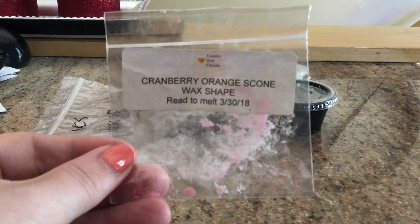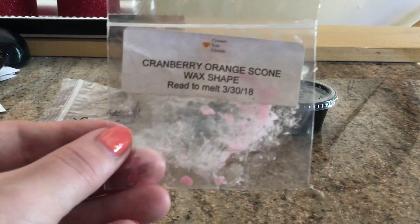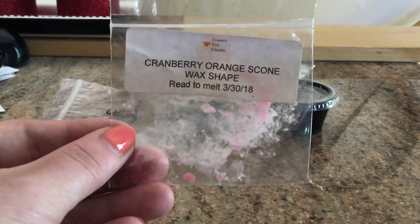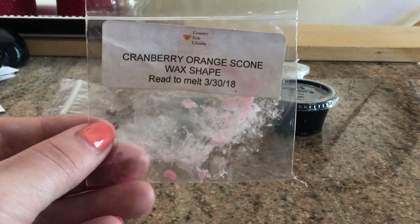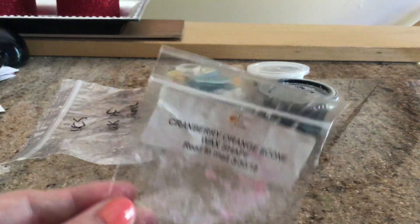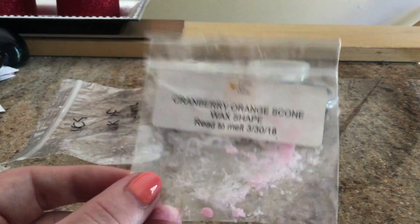From Countryside Chunks, we have Cranberry Orange Scone. This was really, really nice, actually. I like Countryside Chunks. I don't really know what's going on with her business nowadays — whether she's doing just samplers or ready-to-ship. I follow her on Instagram and it's kind of all over the place, but needless to say, she has some pretty good wax. Her wax is a little bit softer, so it's kind of all over the bag, but it was a nice scent. I didn't get much of the scone — it was more cranberry orange — but I liked it and I'd probably get it again.